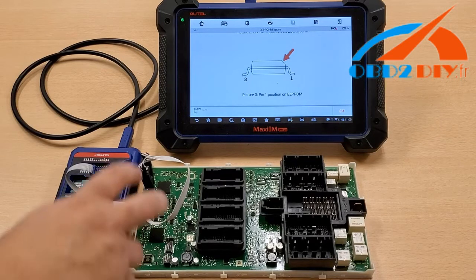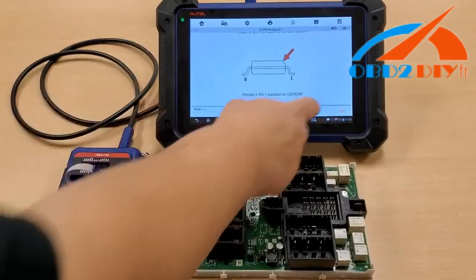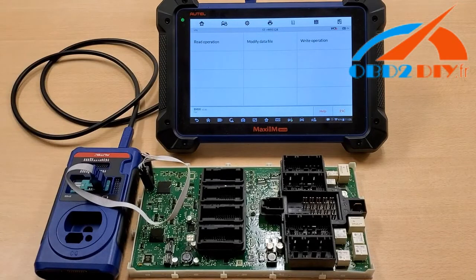Once you know that you have a good grip on it, let's get started. After that, we're going to select Read Operation. Please allow it just a few moments.